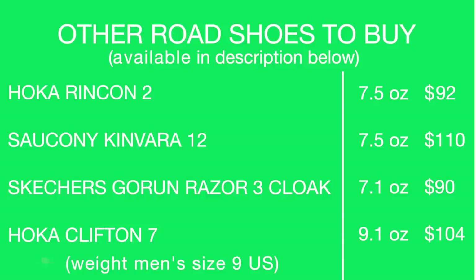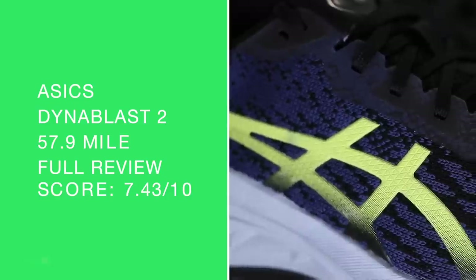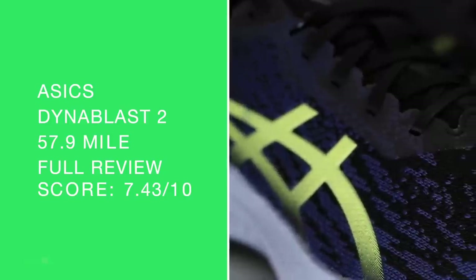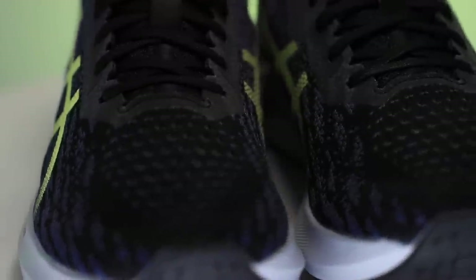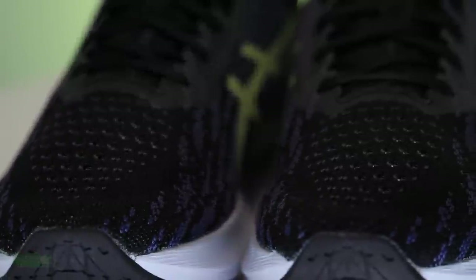Dyna Blast 2 quick specs one more time: 8mm drop. Circular knit — which is my drawback, but it's comfortable, just a little heavy and thick for my liking. 50-mile full review: solid 7.4 out of 10. Not the upper sevens, but anything around 7.5 is that kind of average score. I'm pleased — not doing backflips in the Studio 1.5, but we are pleased.